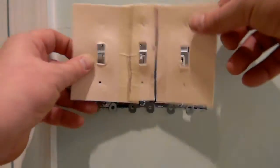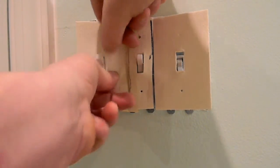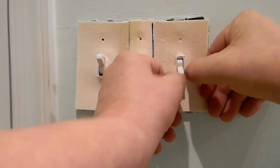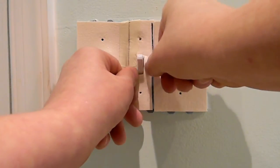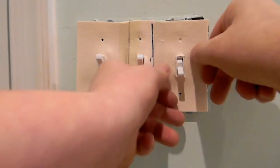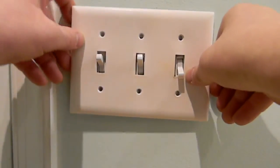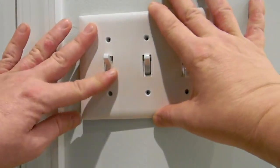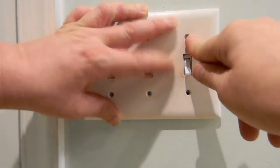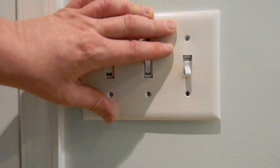Here's our newly modified sealer. Go ahead and put it on. You're going to have to work it in around the corners — it's going to be a little more difficult than your outlet covers. Just fit it around the light switch as best as you can. You might have to go over the same spot a couple of times. Put your cover back on. Take your time, put the screws in a little bit at a time, and just work your way over.